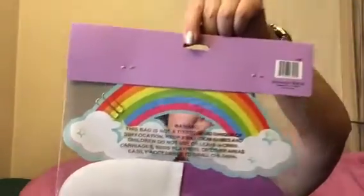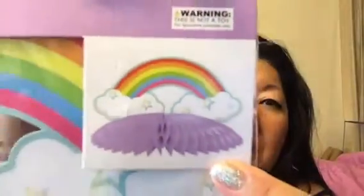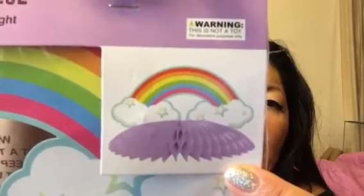I got this full pack of napkins for 99 cents. Then I got this centerpiece which is a rainbow — I'm not going to take it out because it's not for me, but it's gonna look like this when you put it all together. It has paper and then it has a rainbow.